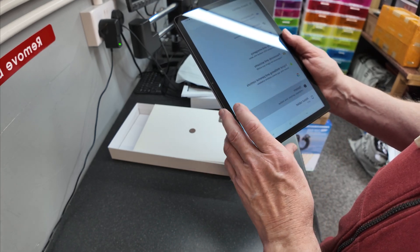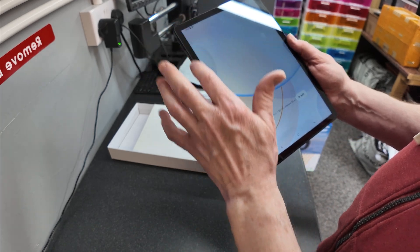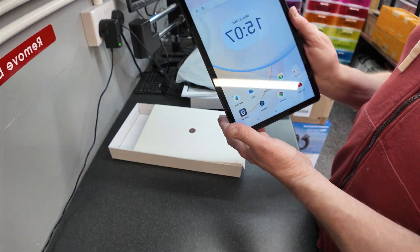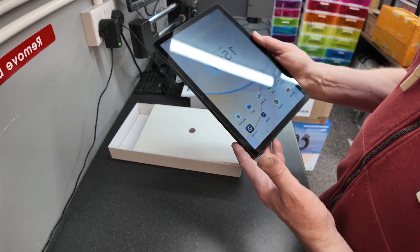Excellent - quite pleased with that. It will do the job with Air Manager perfectly. So if you're looking at one of these, it seems good for the money: keyboard, cover, mouse, and pen all included.